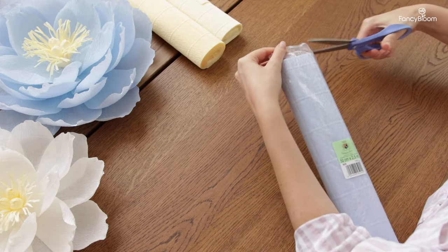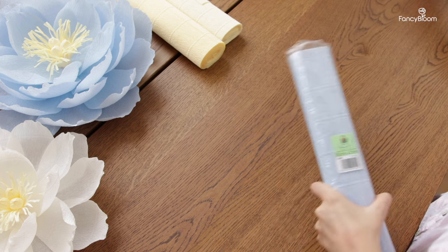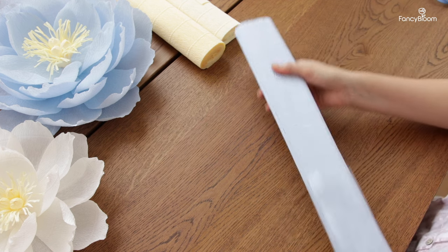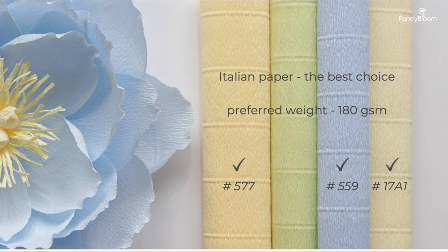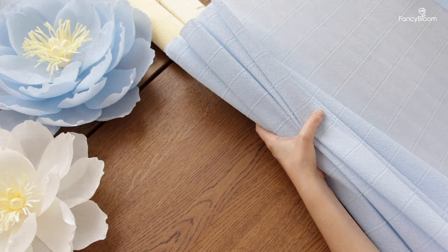For this flower I have picked Italian paper in gorgeous light blue color for the petals, and vanilla and light yellow for the center. For reference the numbers of these papers are 559, 17A1, and 577. My blue paper weighs 140 grams but if you have 180 it will be even better.